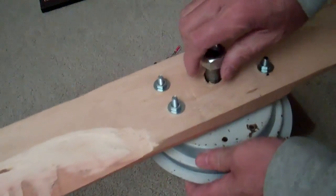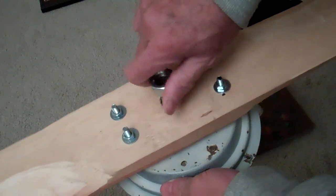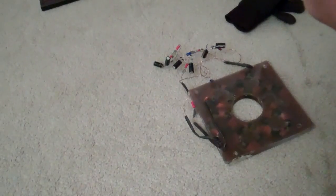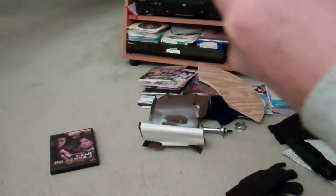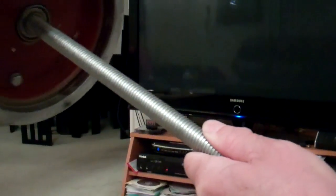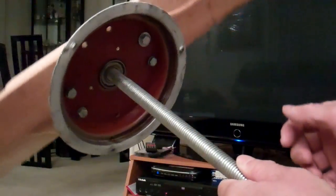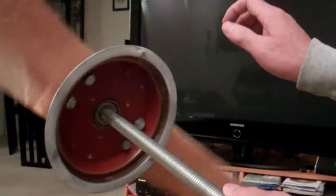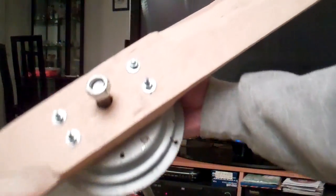So I just cut a simple blade, rough cut it, and I'm going to try it out. Instead of wasting the stator, I'm going to try it out. It's very, very smooth. I'm going to take it outside — it's a single blade design.